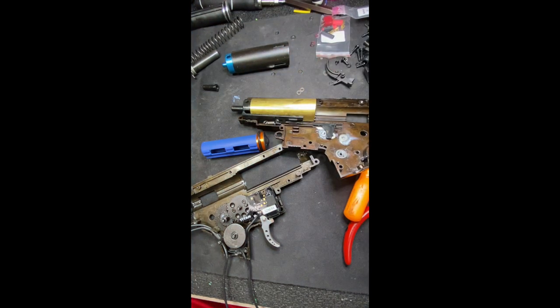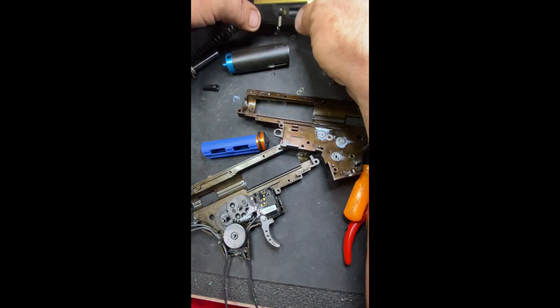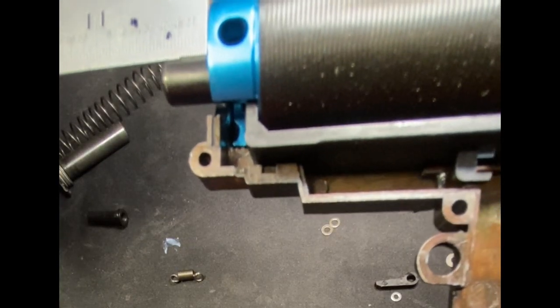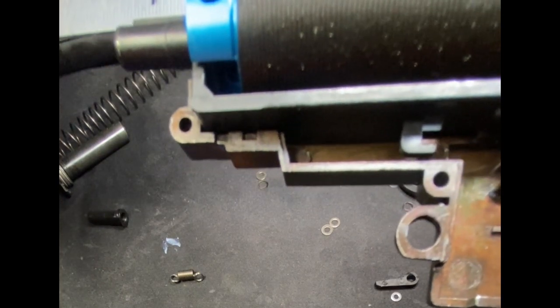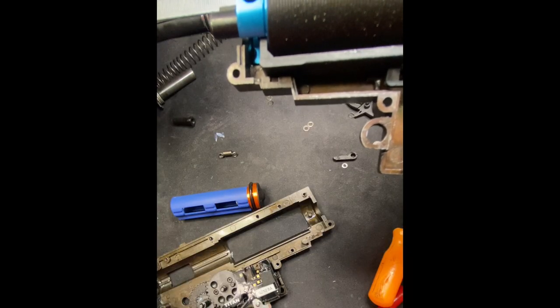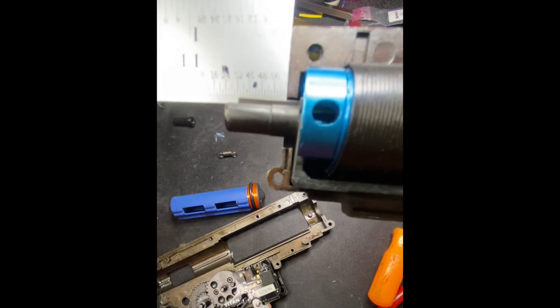Now our goal is to accomplish the same exact travel with the whole new compression setup. All the way in it's 45, all the way out approximately 24. So that's exactly where we want it. All the way in — all the way out.